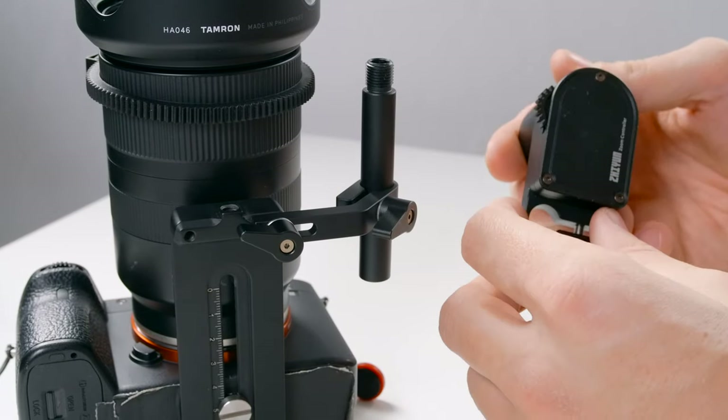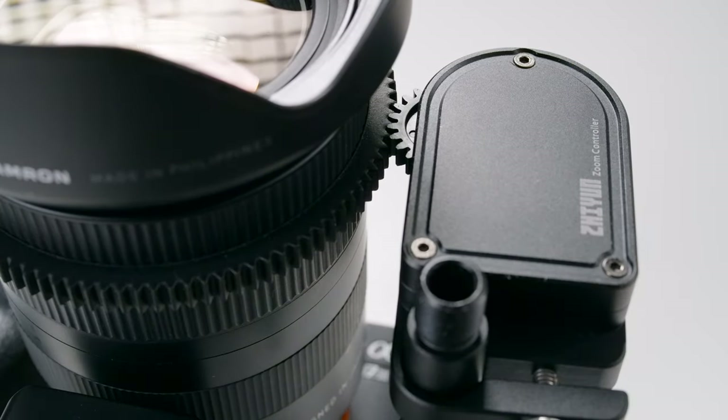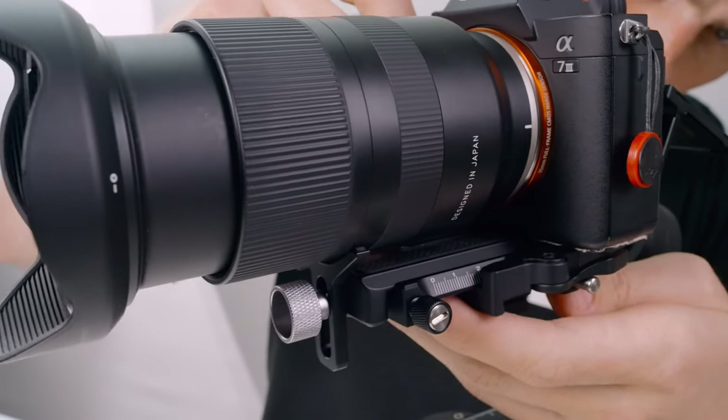Next, attach the focus motor, line it up with the gear ring, then clamp that down. With the gimbal still locked up, let's attach the camera and lock it down. We'll loosen this lever and slide in our camera until the rear safety lock engages.